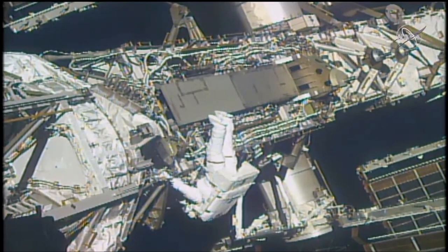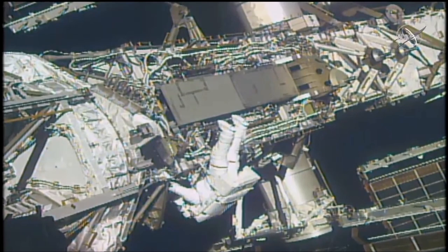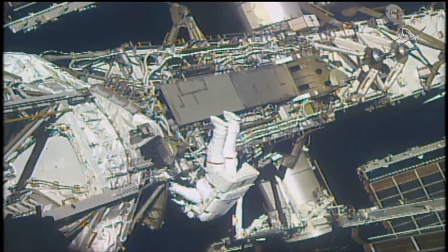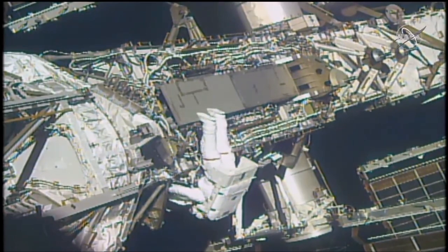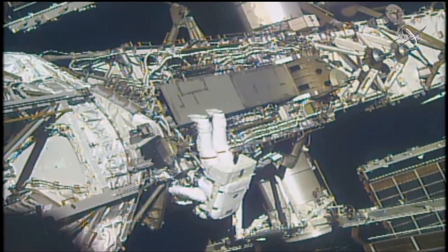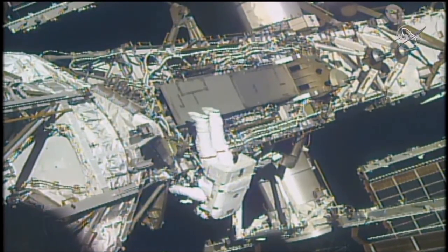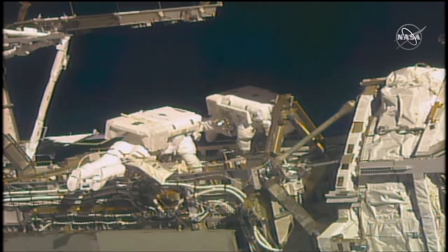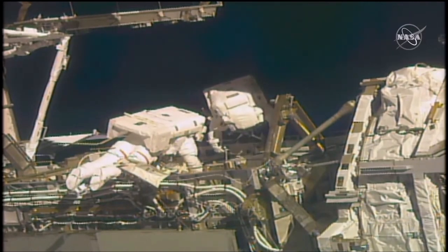H1 and H2 first. So you're moving to the DCSU, which is just after the DDCU that you worked on. I'm having trouble using your helmet video to tell where you are, but if you have a picture in your cuff checklist — affirm, I'm using the cuff checklist. DCSU 3 alpha. You're going to break torque H1, then H2 — one quarter to one half turn. Torque broken on H4. Half turn. Copy, half turn, torque broken on H4. And then Kayla, we're going to reset torque on H1 and then H3 on the PSTS.